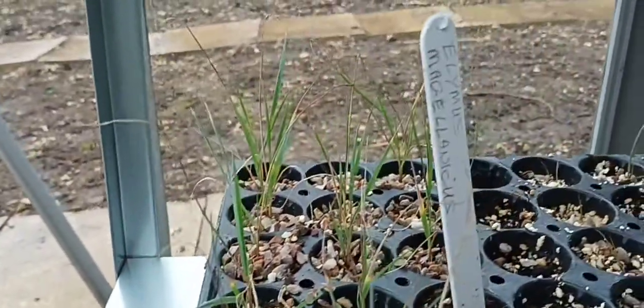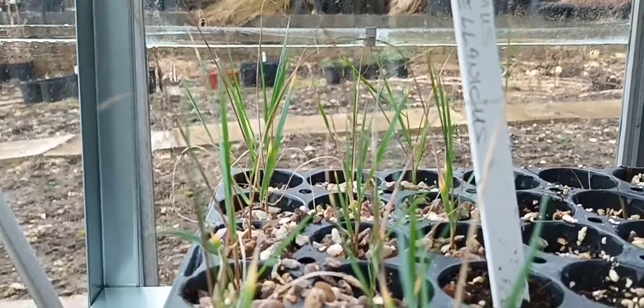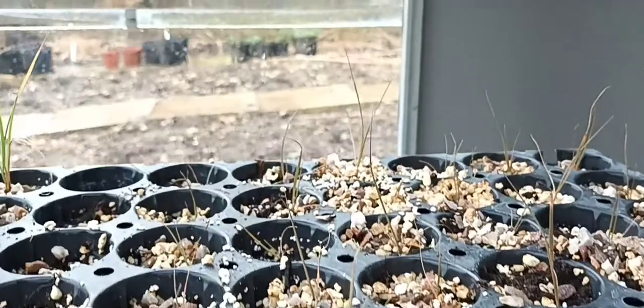Then we've got Elymus magellanicus — a superb blue form of grass, not showing blue at the moment but you can see hints of blue there. These are little seedlings from seeds that I planted and grew into seedlings, and at the moment I've got them in these little cells.